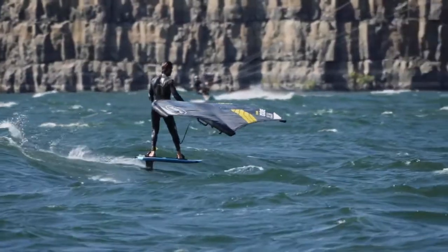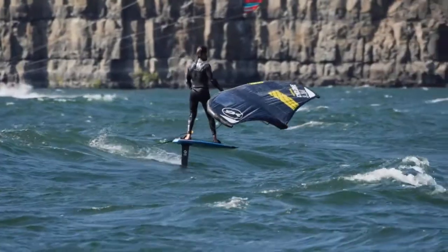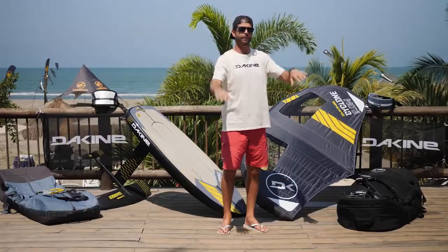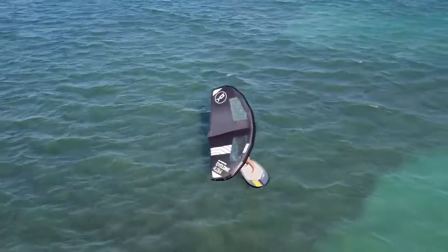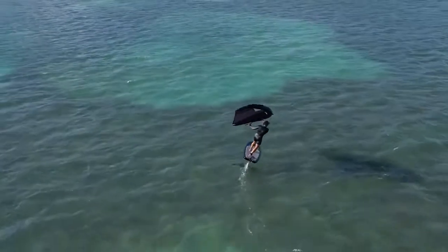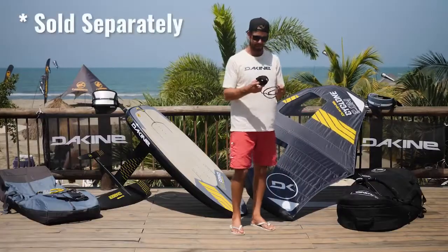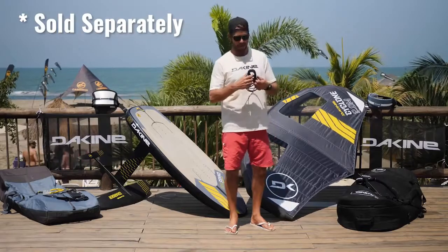Another key part of this is the handles. The Cyclone has two handles, super stiff — something that a ton of people are really excited about. It allows you to move your hands without letting go and going back to a farther handle for more power. You can move your front hand or back hand a decent way back to gain or release power on the wing. Really, really comfortable.